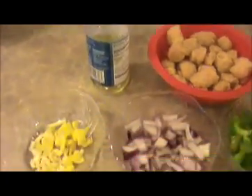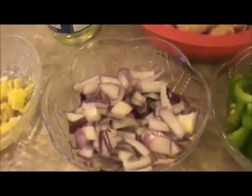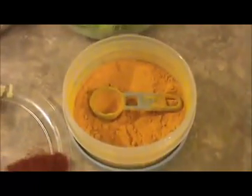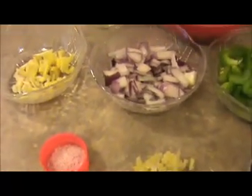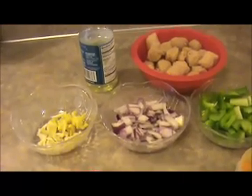Also needed: 1 cup of oil for frying, chopped ginger and garlic, chopped red onion, and chopped green pepper. 1/4 teaspoon of turmeric powder, 1 teaspoon of chili powder, crushed ginger and garlic, 1 teaspoon of corn flour, some salt, 2 teaspoons of soya sauce, and 2 teaspoons of tomato sauce.